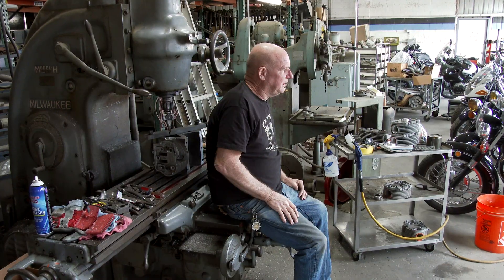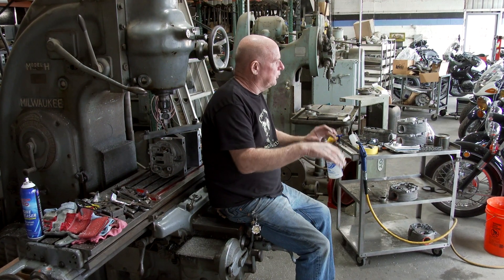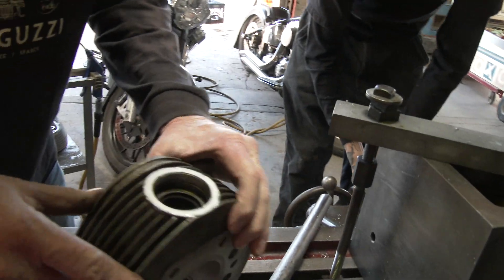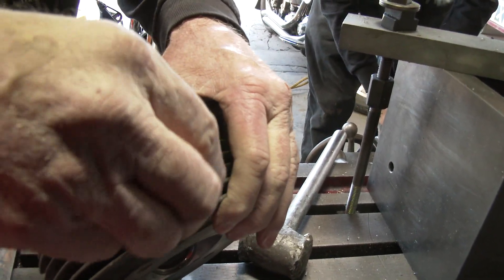We're going to do a little milling on some heads. We might go backwards and forwards with the video, but we've already done some boring of the intake bores on the ambassador heads. Now we're repairing El Dorado heads and ambassador heads - we're fixing the exhaust threads. The biggest thing with these old Guzzi heads is that they have a threaded exhaust.